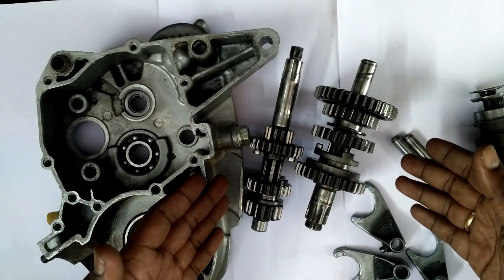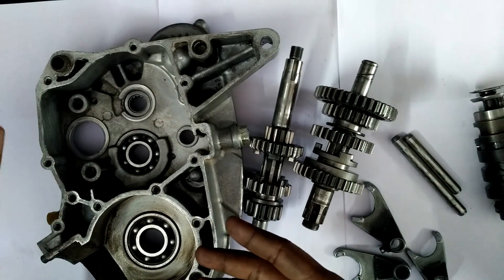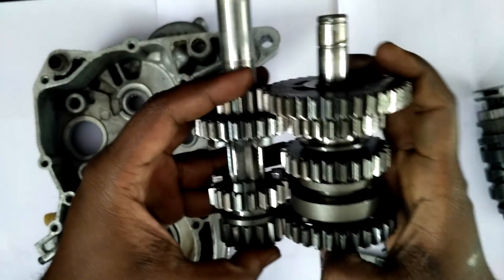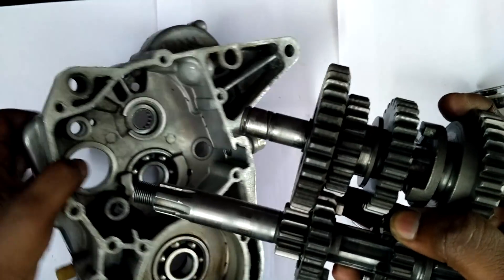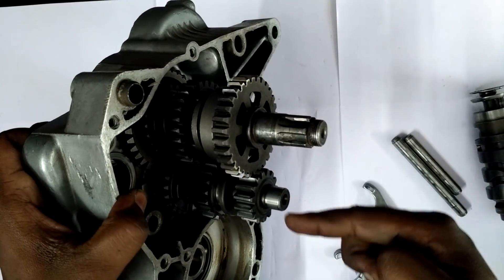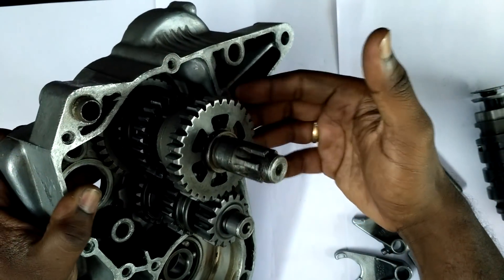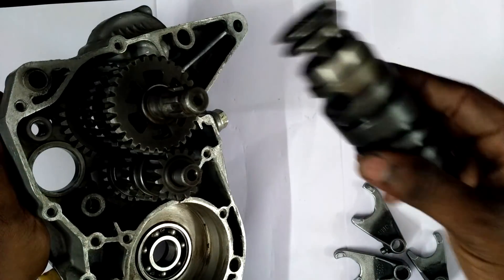The damage in the gearbox is not going to affect vehicle performance, your mileage, or anything else — it is purely going to be a noise and a discomfort for you. So now I have told you the basic working of a gearbox and how to diagnose one if any damages are there. Now we will assemble the gearbox. For putting back the gear assembly into the case, you hold it like this and put them together. You can't put one at a time — you have to put them together the way they sit, because the gears are big and small and they interlock.